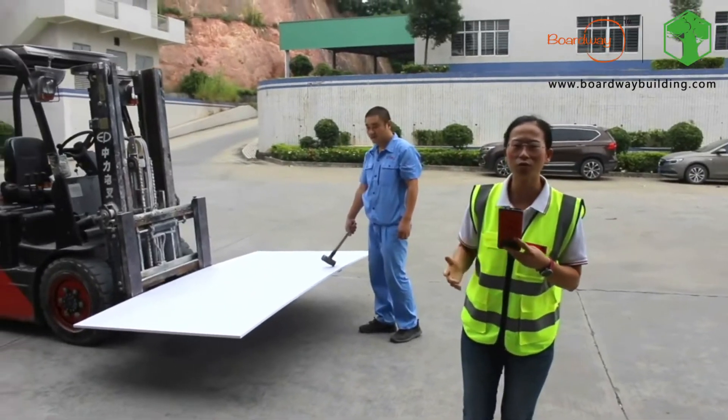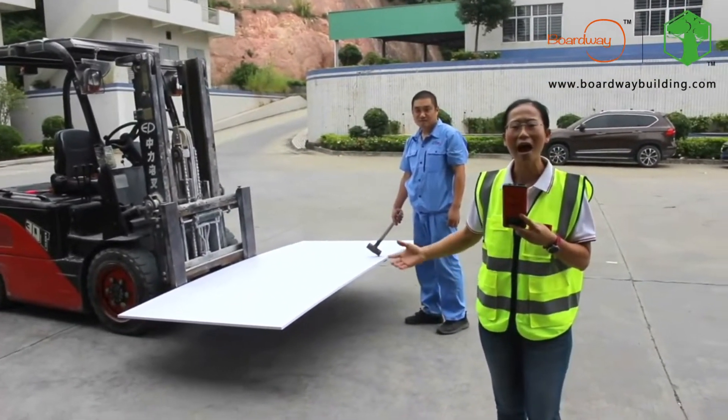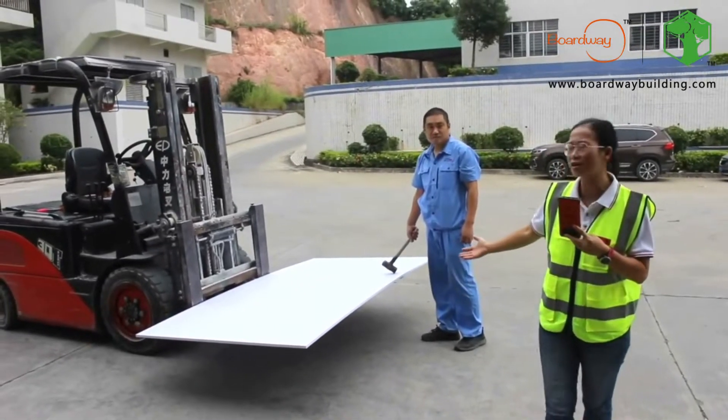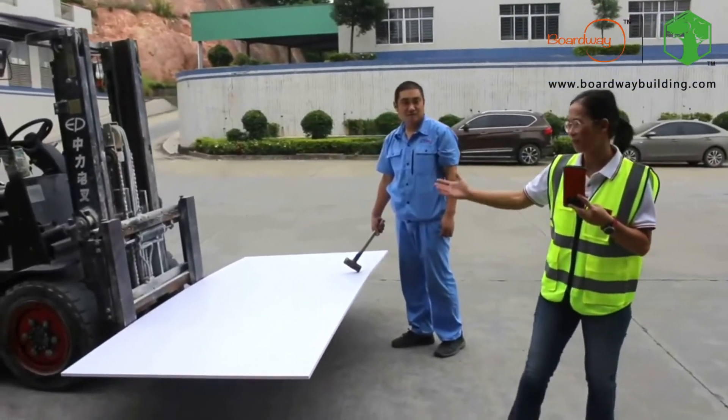Here we want to show you a small test about our ball, so you can see how strong our ball. We have a worker here, he has a big hammer, and he will hit on the panel.